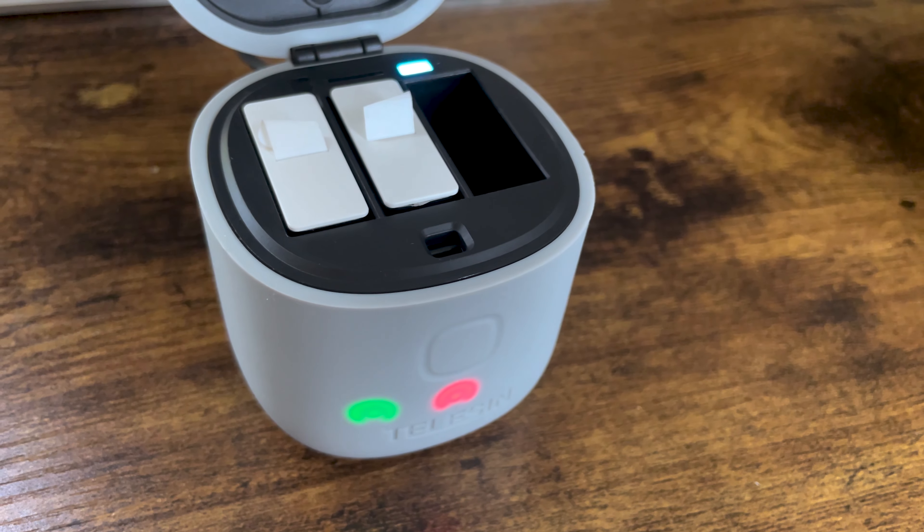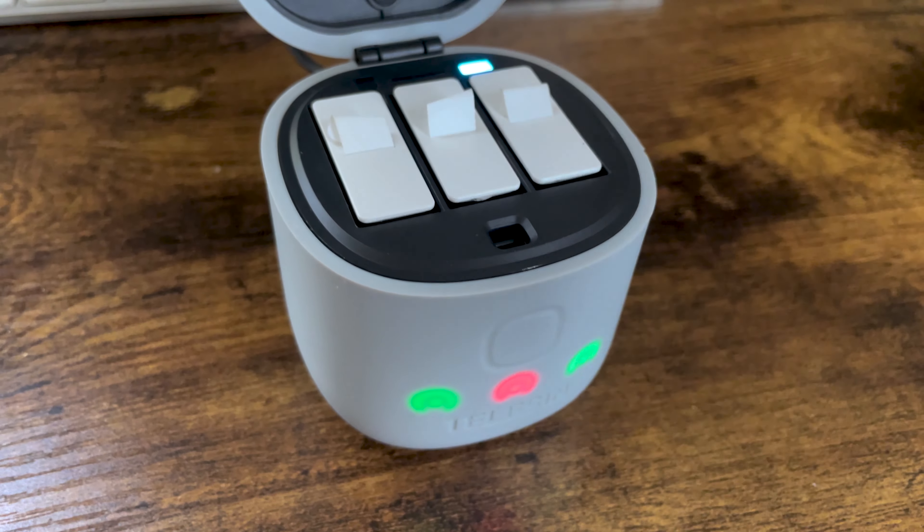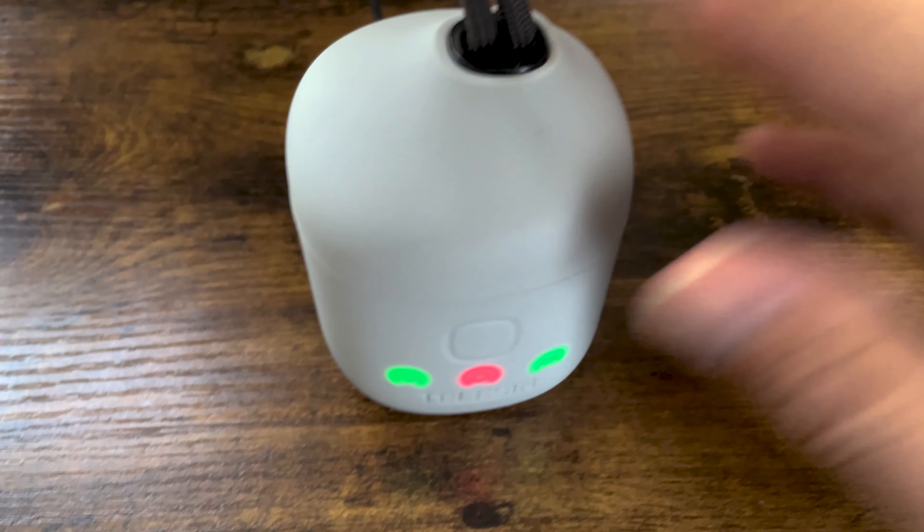It's also got these neat charging lights. Each time you plug in a battery there's a charging light — if I plugged in a third one there would be another charging light right down here. When the batteries are done charging, the lights go green.